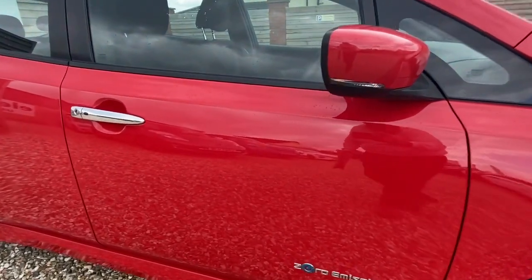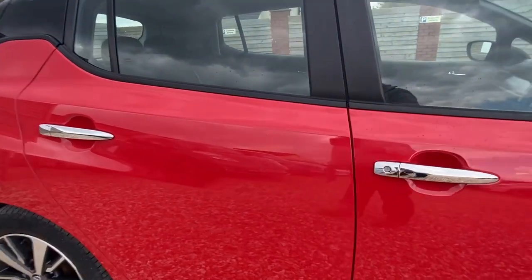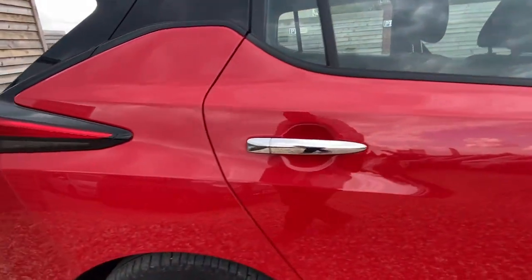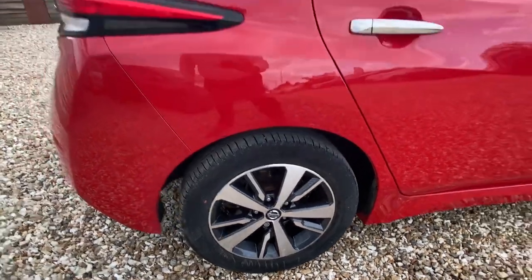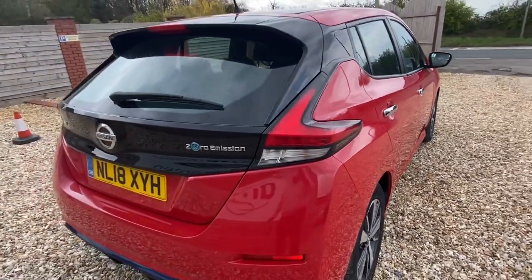There are no dinks as such. There is a small little bit on the door there which you can maybe just see if I move up and down. If we can get that touched in for you, no problem at all. Likewise on the back of the door there, there's just a small mark. Coming along to the rear wheel, that's in nice condition. These Ascenta wheels are really nice — some people will actually prefer them to the Tecna ones. They are pretty classy.